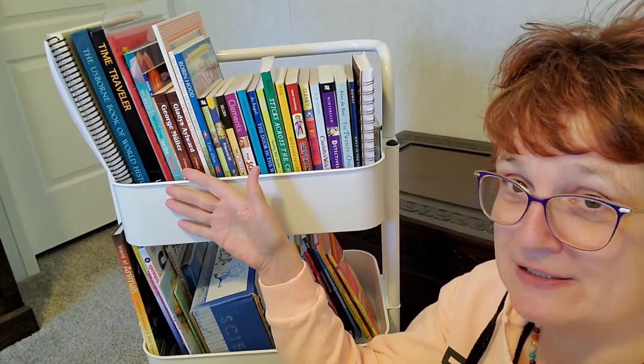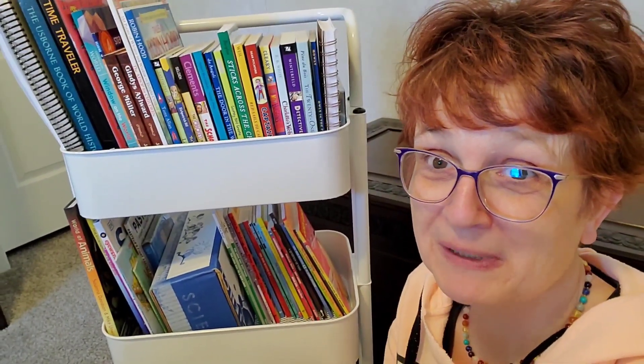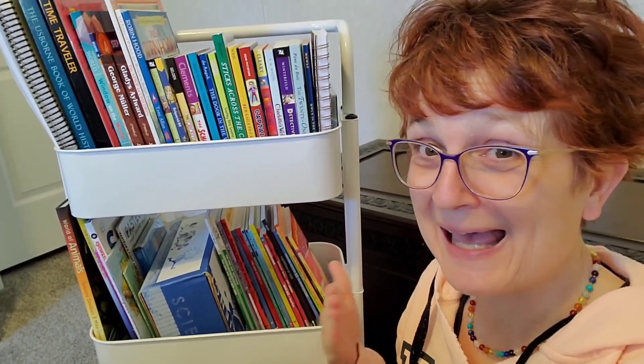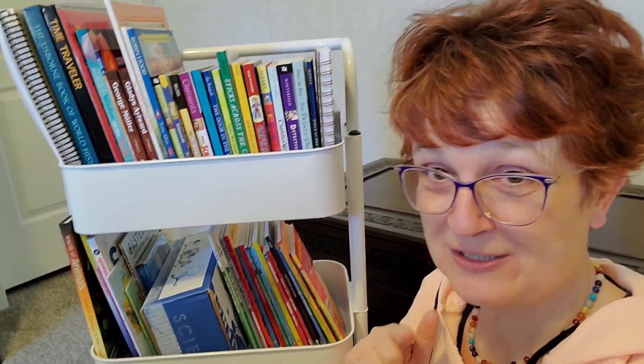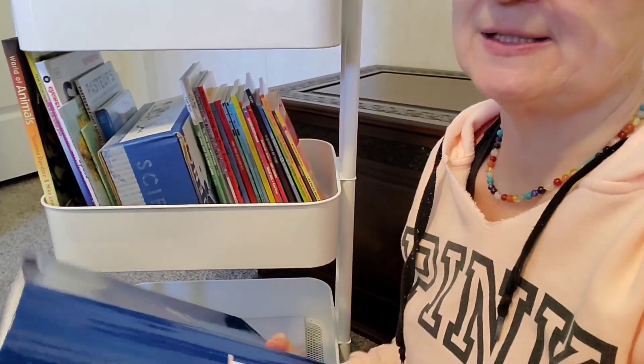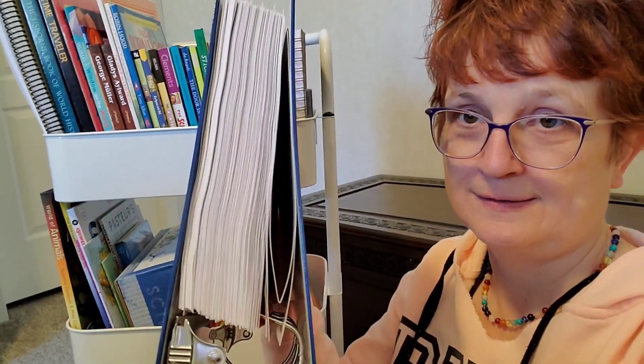As you can see, this cart has three tiers to it. What I'm going to do is turn it around and explain how I decided to break up my Sonlight books and what I plan on doing as we go through them. You see this big old thing down here? It weighs a ton. They send this to you when you get your Sonlight package. This was all stuff that I organized myself yesterday — it took me probably a couple of hours to get it all organized.